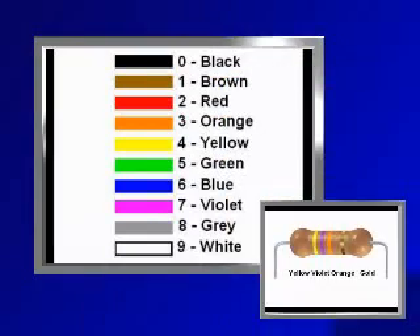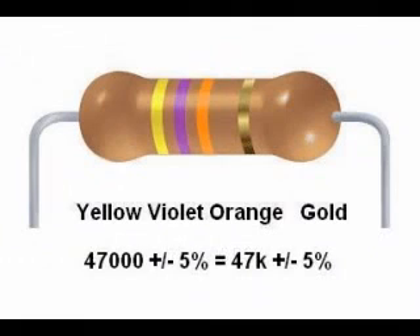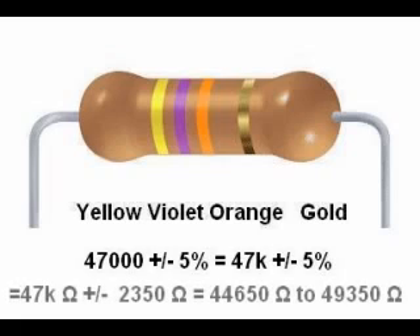Another example: yellow, violet, orange, gold. That is 473 — or 47 with three zeros after it — 47,000 ohms, or what we would call 47 kilohms. This resistor has a tolerance range of 47 k plus or minus 5%, which equals 44,650 to 49,350 ohms.